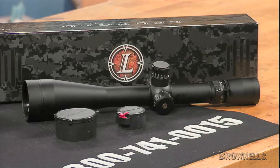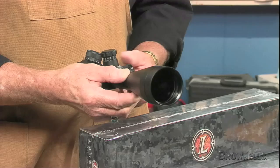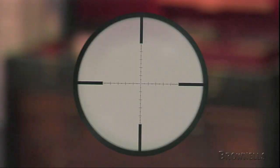The Target and M1 Mildots are two non-illuminated models that produce 4.5 to 14 power magnification. Both 50mm objective scopes produce 100 minutes of angle of windage and elevation adjustment. The M1 Illuminated Mildot and the M1 TMR are two more 4.5 to 14 power 50mm objective scopes. They employ illuminated reticles for precision shot placement in low-light and are night vision compatible.